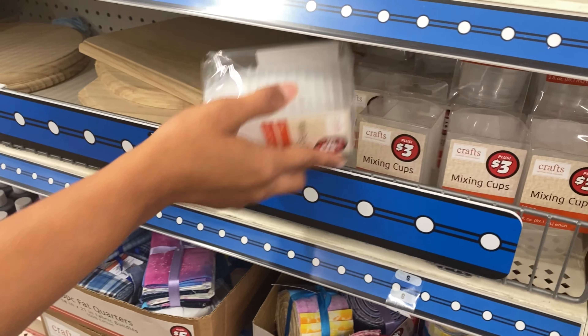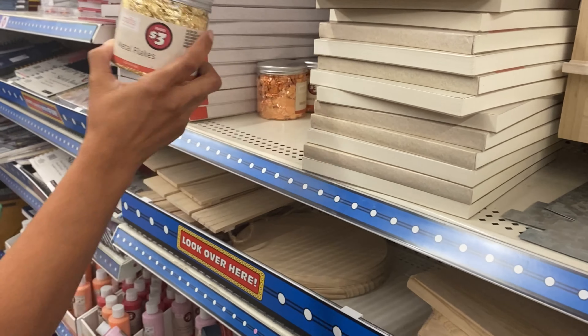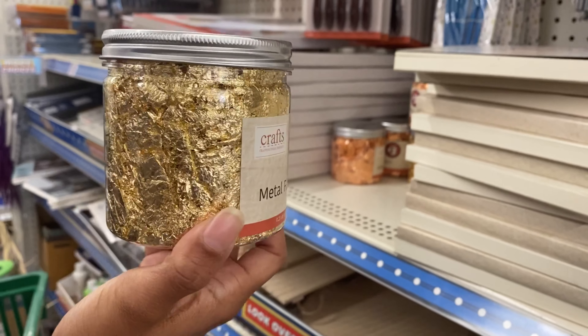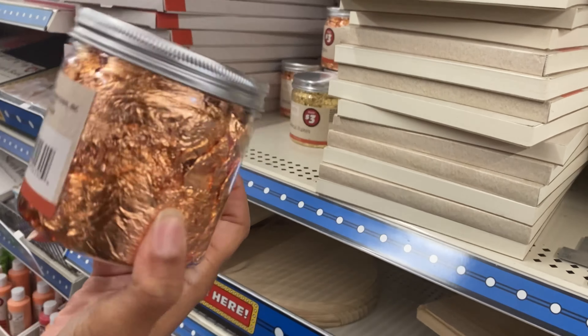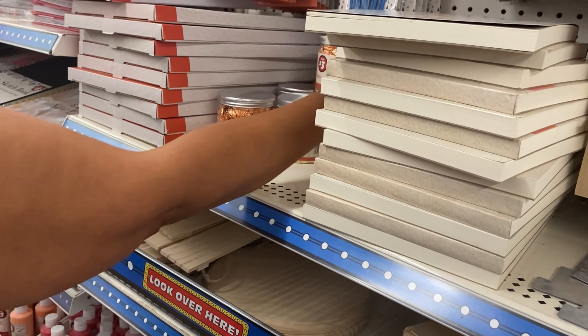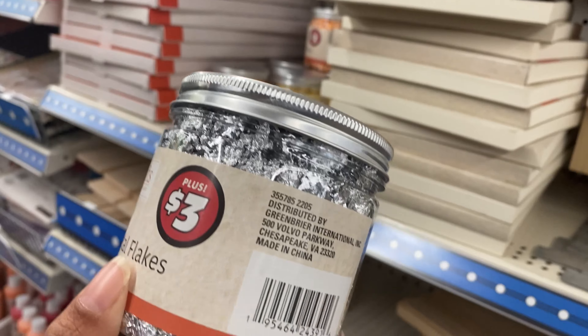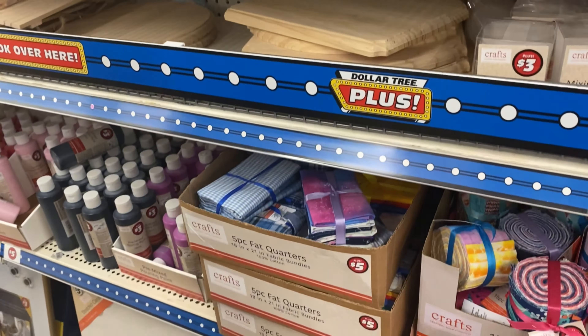They have some mixing cups. Is that a bucket of gold over here? It is! Metal flakes - that's for foil. So you can foil leaf - silver, silver, it's platinum basically. It's real. Yeah, cool.